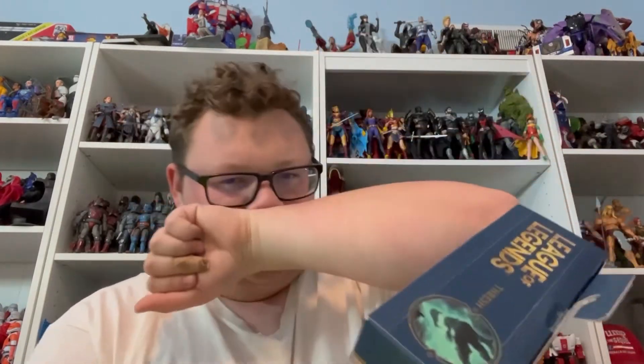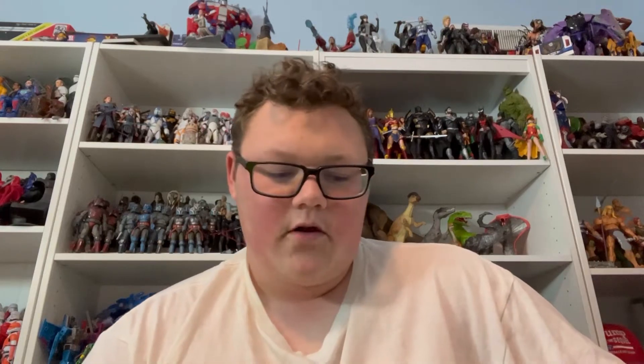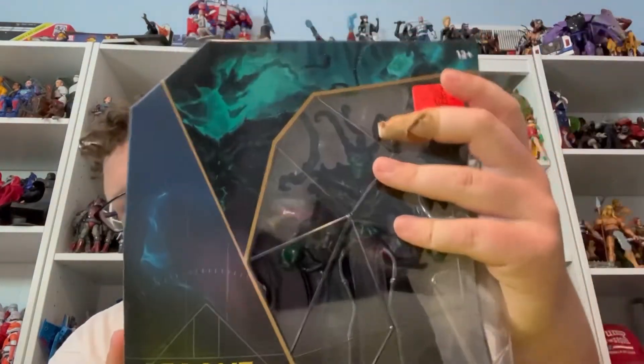So this was $3. They had this last time I was there, but it said $8 and they changed the price — two price tags on it. I don't know, $3. Got it to look at and then maybe use some of it for some custom parts. Not too sure. Trying to look to see what all I could use. There wasn't too much, but looks interesting. So got this.